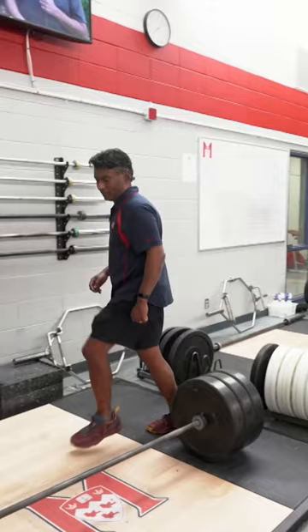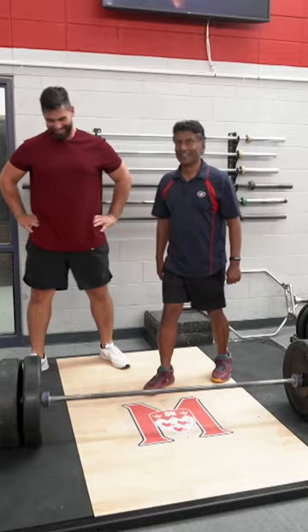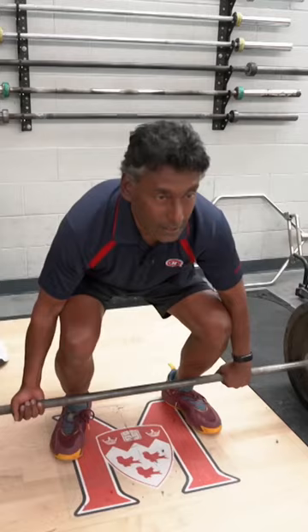Don't hurt yourself. Keep your back straight, push up. I'll try not to drop the weights. What are the odds I can do this? Okay, here we go. Okay, second try, come on.